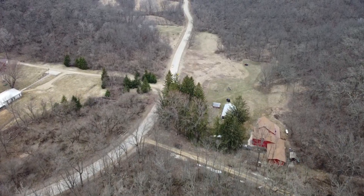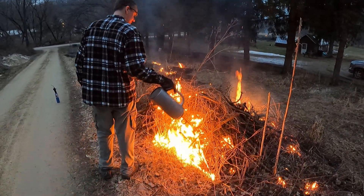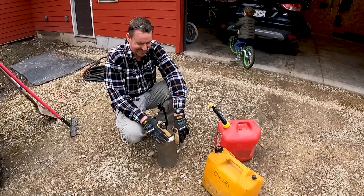We've had a lucky break in the weather this evening, so we're gonna slip out and get one of our fields burned, as well as some brush piles that have been stacking up for some time. We haven't had a lot of time to do this yet because of the weather and DNR burn restrictions, but we're gonna show you a little bit what that's like.